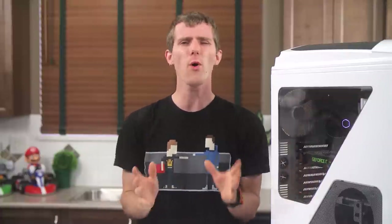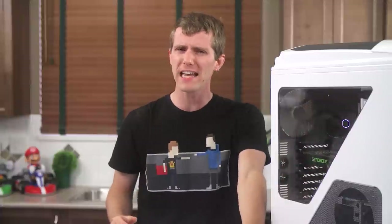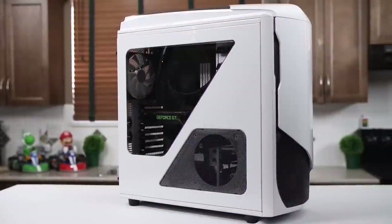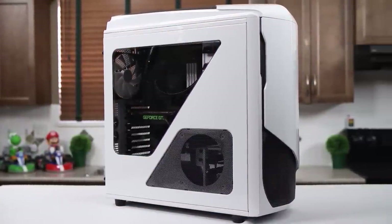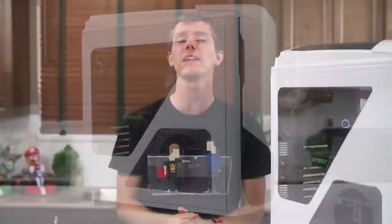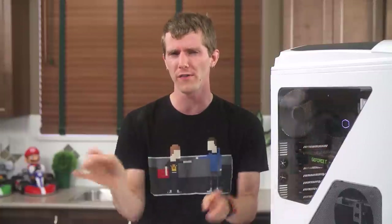NZXT has come so far. The original Phantom was an okay plastic case. Its successor, the Phantom 530, is still made of plastic and still has that kind of retro Alienware-esque look, but it is so much more than okay.